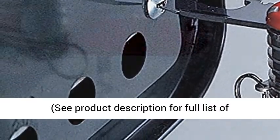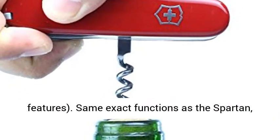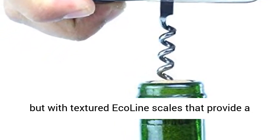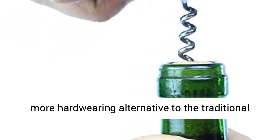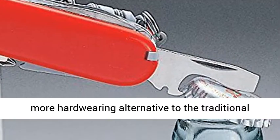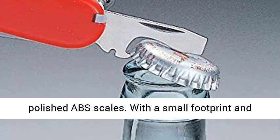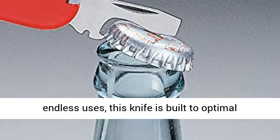See product description for full list of features. Same exact functions as the Spartan, but with textured Ecoline scales that provide a more hard-wearing alternative to the traditional polished ABS scales. With a small footprint and endless uses, this knife is built for optimal functionality and practicality.